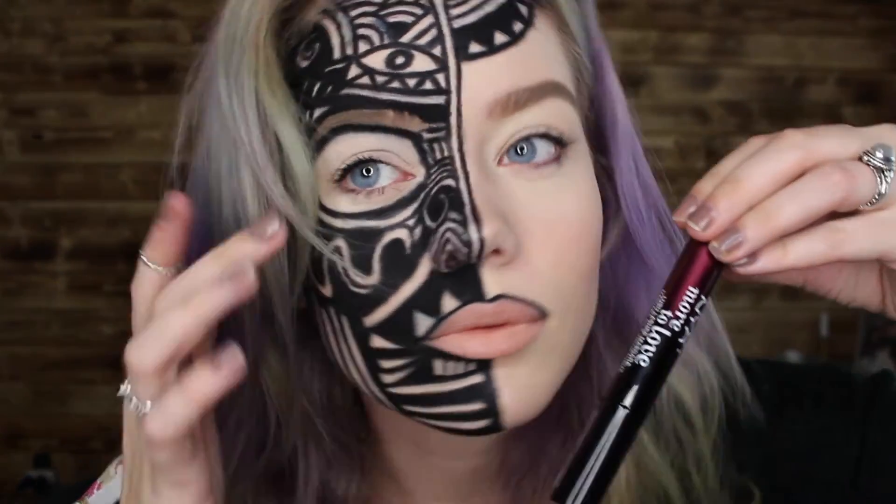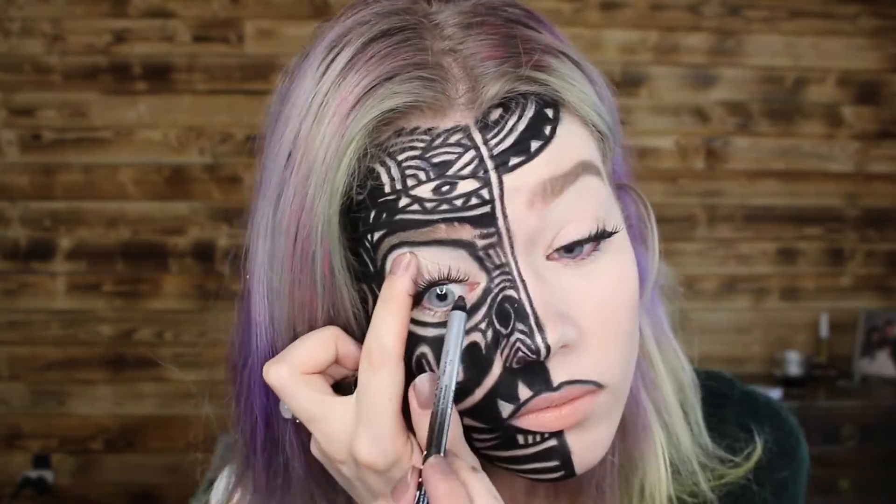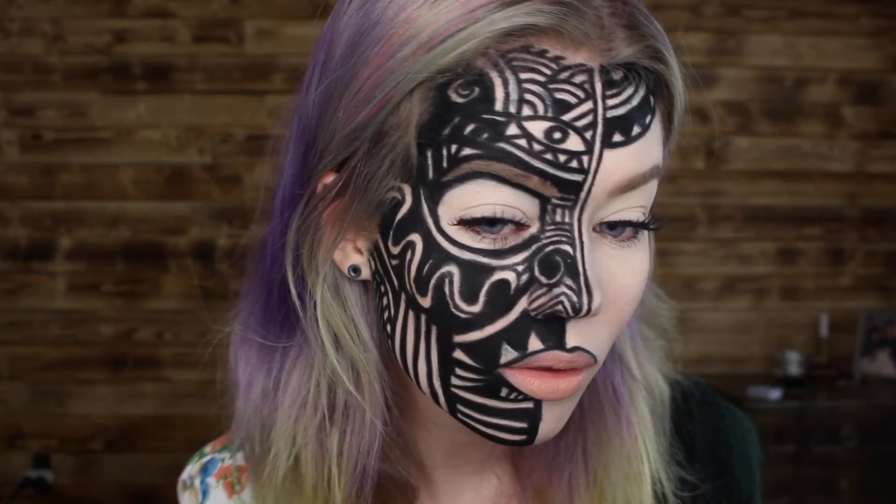Now I'm applying mascara and false lashes, and then I'm going to tight-line a bit to make the lashes blend into my own lashes better.